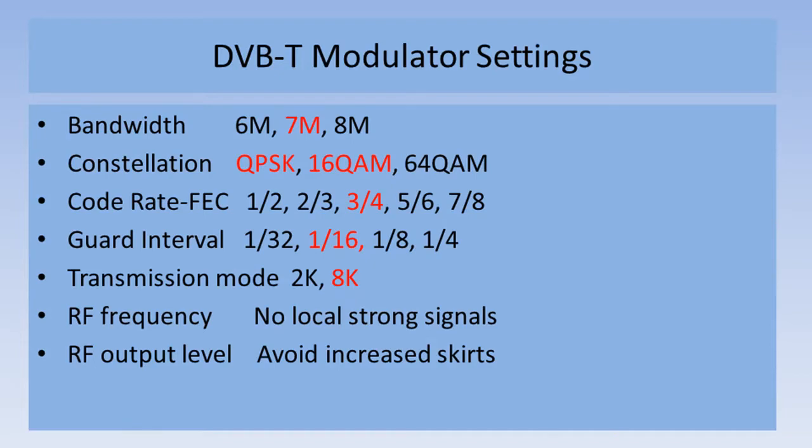These are the settings that you need to enter into the modulator. The bandwidth — match it to what your commercial TV channels use, 7 MHz in Australia. The constellation choice: for amateur TV, use either QPSK or 16QAM. Code rate versus forward error correction: 7/8ths gives the highest bit rate but lower error correction; 3/4 is a good compromise. The guard interval reduces the effect of signal reflections; longer intervals have more effect on ghosting — 1/16th is a typical setting. Transmission mode: make it 8K. RF frequency: select to avoid any local strong transmissions. And the RF output level: set to not raise the skirts excessively.